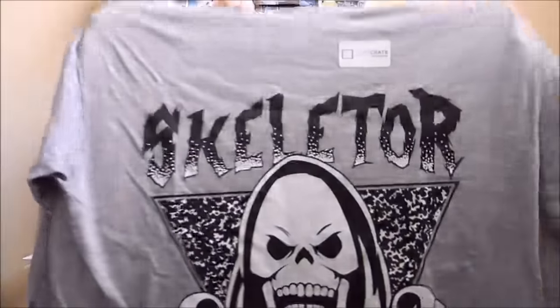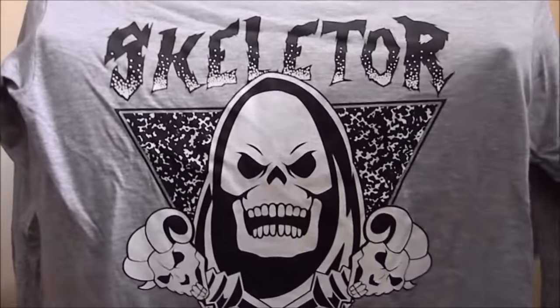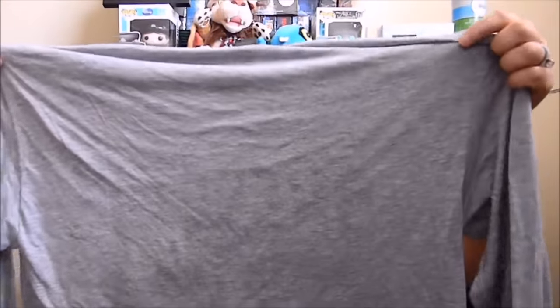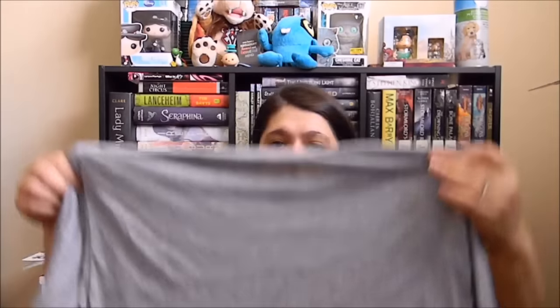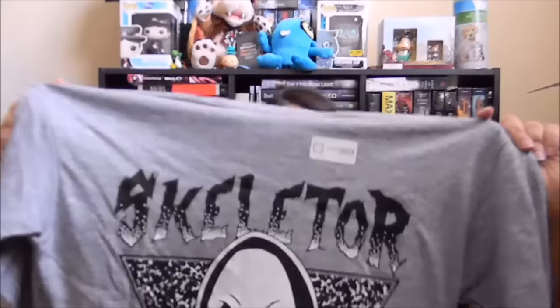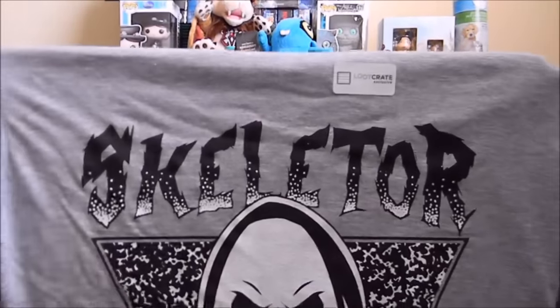Alright, so the next thing we have in here is the shirt. I'll let you see it first. And usually they're different — you know how you get regular t-shirts? In this one you get, like the last one, a really fine t-shirt hoodie. Loot Crate Exclusive. Oh, that is awesome! Oh my gosh, it's Skeletor! You guys, that's from He-Man — Master of the Universe. That's really awesome. I like that a lot.